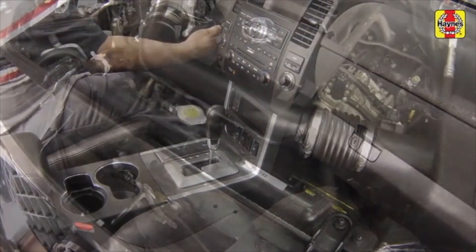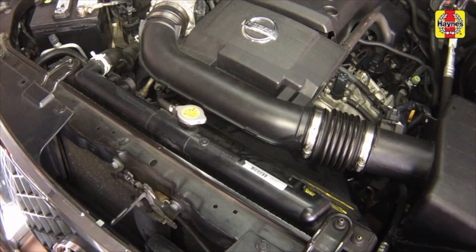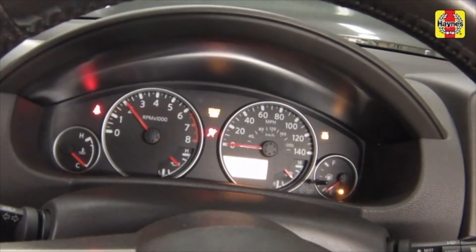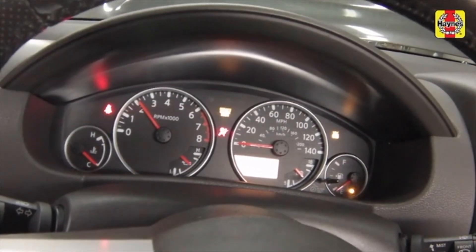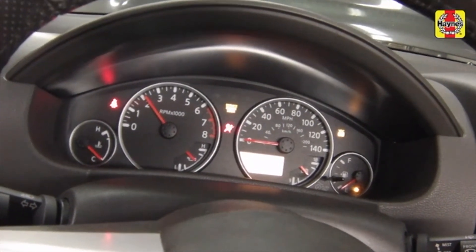Start and run the engine in a well-ventilated area until the thermostat opens. Coolant will begin flowing through the radiator, and the upper radiator hose will become hot. Rev the engine to approximately 2500 RPM for 10 seconds, then let it idle. Do this a few times.